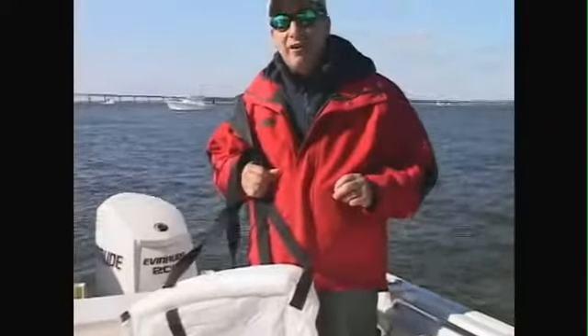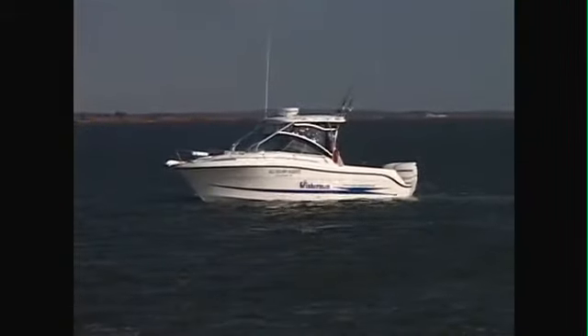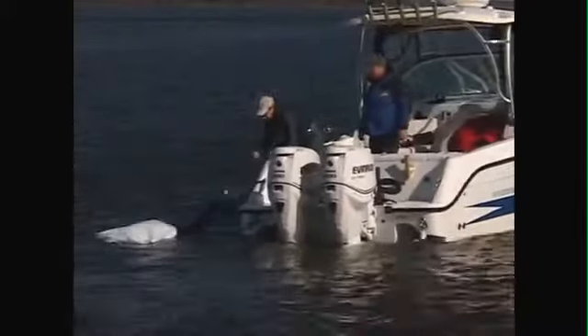When it comes to drift socks, size does matter. We're on the Fisherman's Assignment Boat — it's a 25-foot Hydrosport VX. We're using an 84-inch drift control sock from Lindy. Make sure when you're using a drift sock, you match it up to the size of your boat.